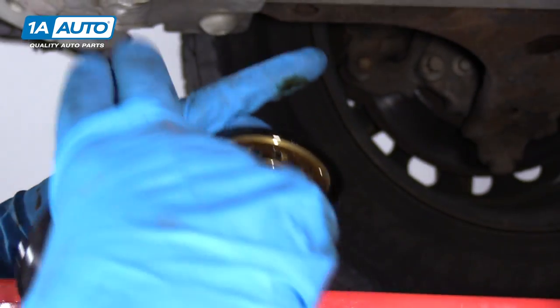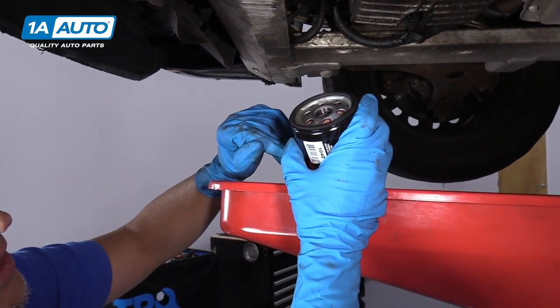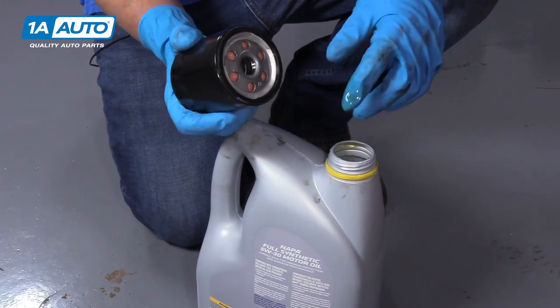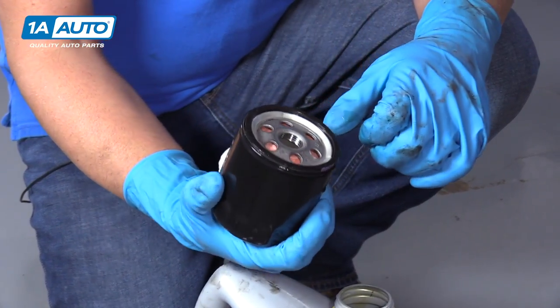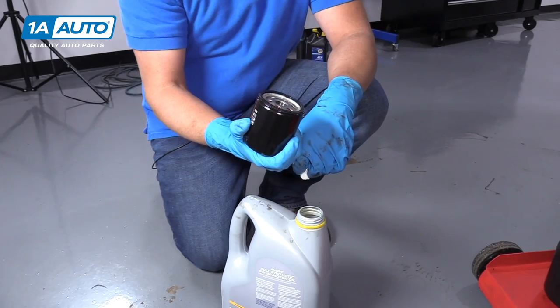You want to make sure when you take the old oil filter down that the gasket is still on the filter. If it's not on the filter, then it's stuck on the engine. You want to take that off because you don't want to double gasket the filter — it will leak oil all over the place. Before we install the new filter, we're going to take a little bit of fresh oil, stick it on your finger, and lubricate the seal. This will help install the filter better, and the next time you go to take it off, it will come off a lot easier.